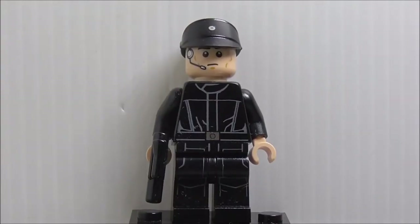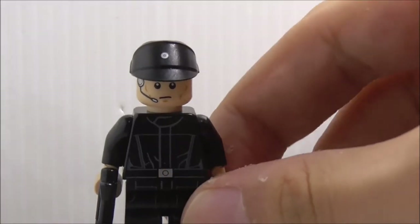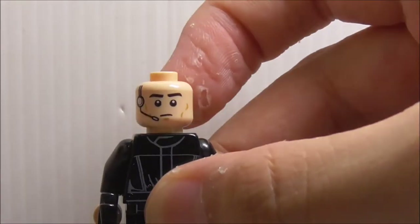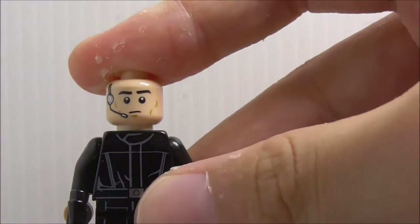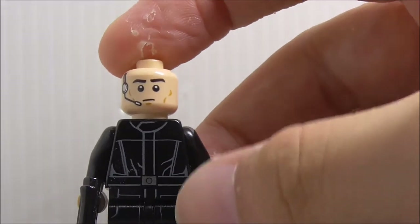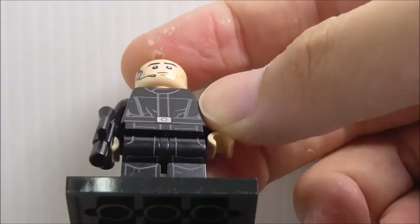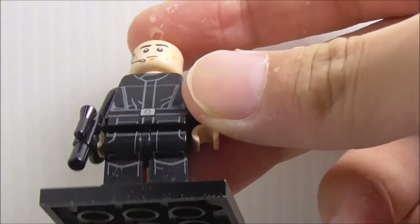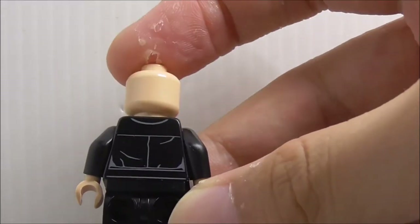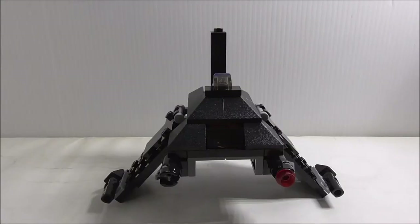That's it for the extra pieces. This is the Imperial Shuttle Pilot himself — he comes armed with a blaster pistol and has his helmet, which is a pretty common one with a little bit of printing on top. His face print is an operator-style guy with a microphone. The torso printing is pretty basic, with a belt in the middle and some linings. The legs are the Death Star trooper legs, and the back has some linings pretty much the same as the front.